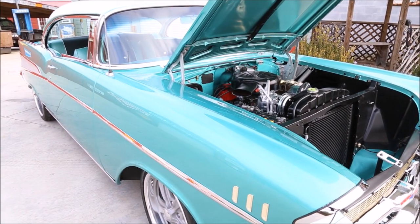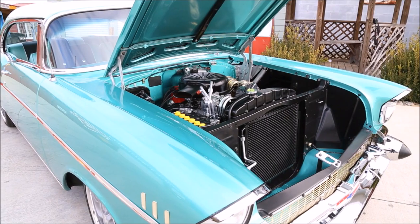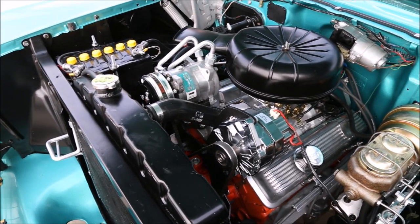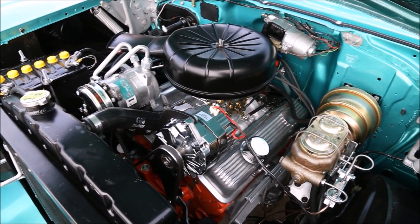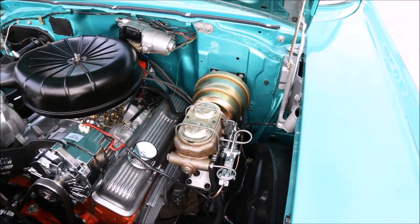As we look under the hood of this '57, you'll see everything has been detailed. The engine is a 350 crate dressed with aluminum intake and bow tie covers. This Bel Air comes with vintage AC and heat. It's also been upgraded with power steering as well as power disc brakes with drilled and slotted rotors on all four corners.